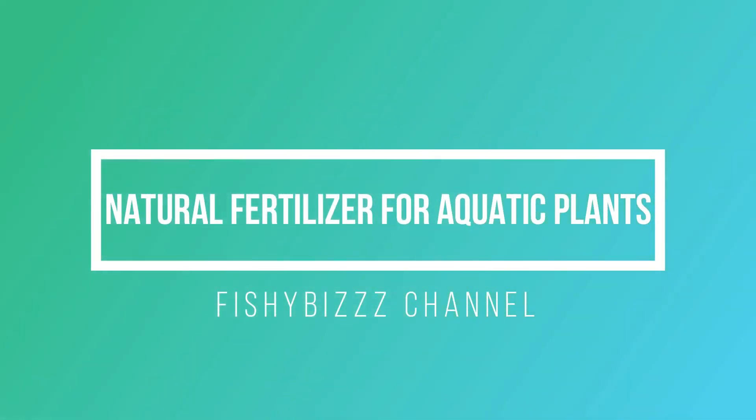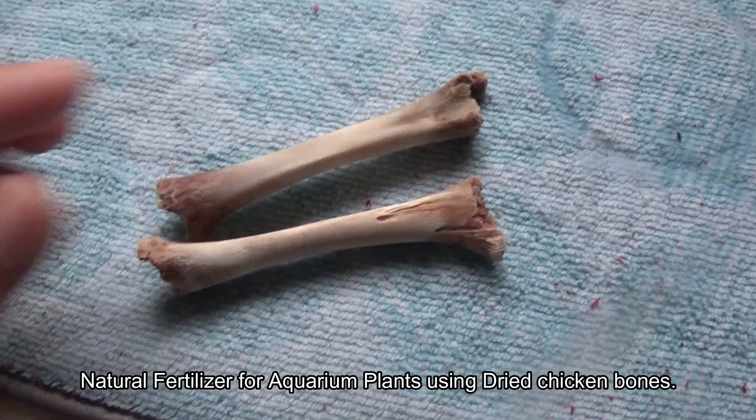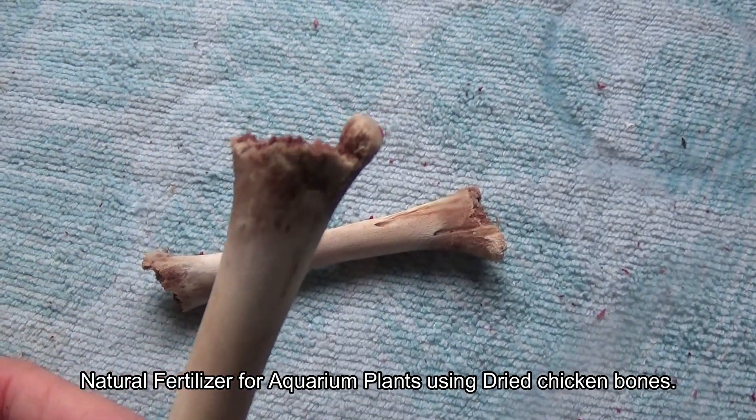Hello there everybody, this is FishyBish and today I am going to be making an experiment using these as plant fertilizers for fish tanks.